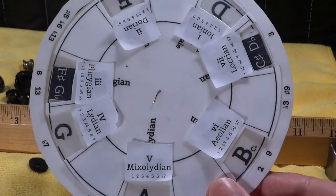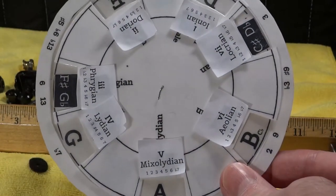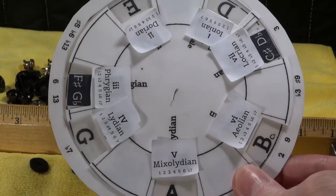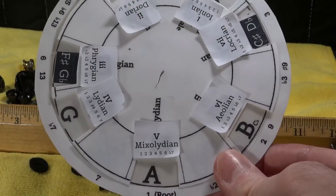Hey folks, here is the Music Wheel. I'm going to be generating a couple of videos using the Music Wheel to discover errors in major publications in terms of music theory.